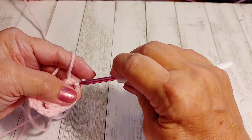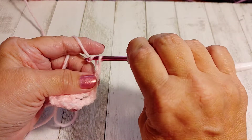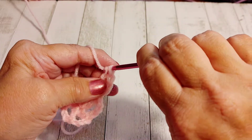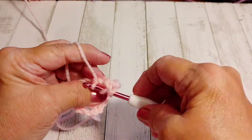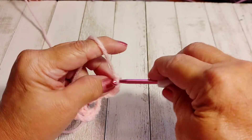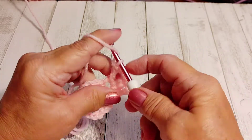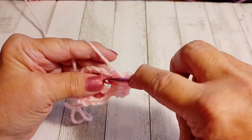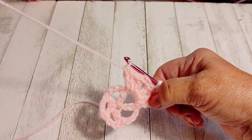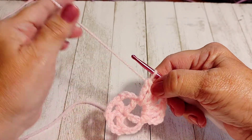Now we're going to slip stitch into that first chain three space. We're going to chain three, then make another double crochet and one more, so you have a total of three double crochets. Then chain two, and three more double crochets all in that same chain three space. You should have your chain three (which acts as your first double crochet), two more, a chain two, and three more double crochets.